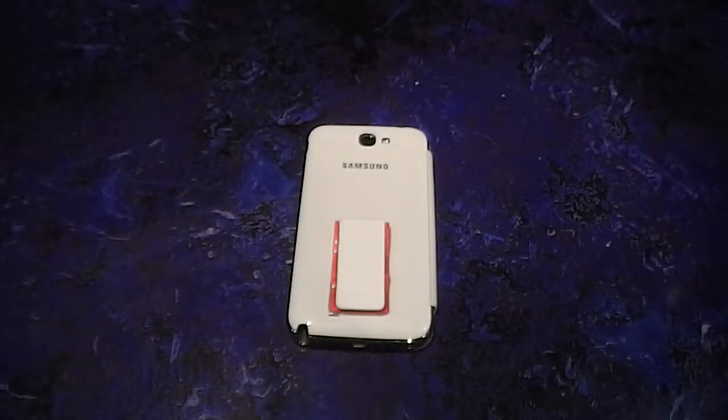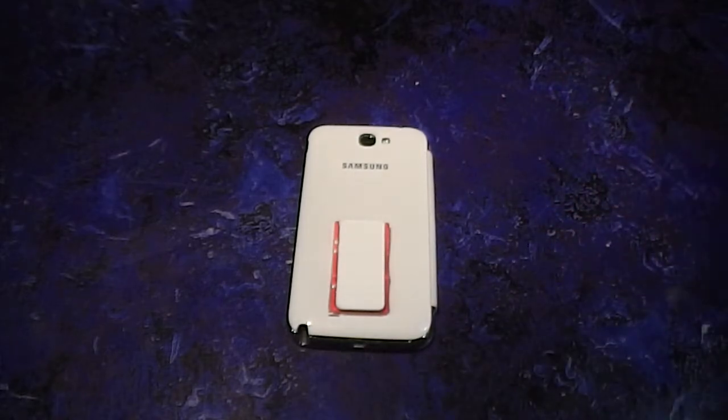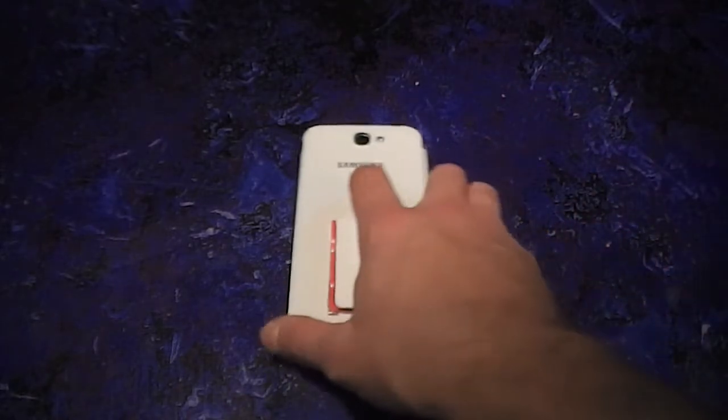Hello everyone, this is Michael over at Flygrip. This is a video I wanted to do for a while — when they first came out with the flip case for phones. I think Samsung is the only one that has it for the Note series and the S series. I just wanted to show you how it can and cannot be used with a Flygrip.